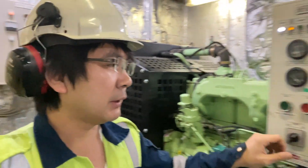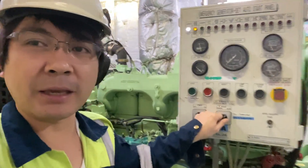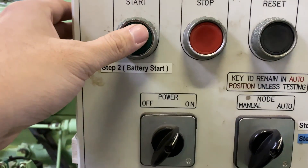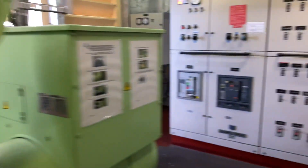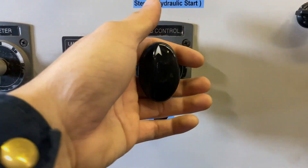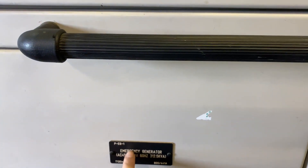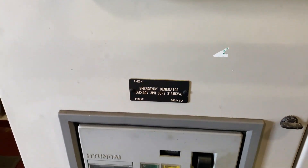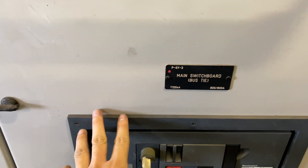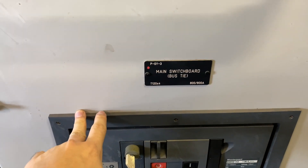We have two ways on how to put the emergency generator on load. The first one is, you put this key into manual, and then press start. Then you put your ACB control into close, and this ACB will close. And this main switchboard bus tie will open.